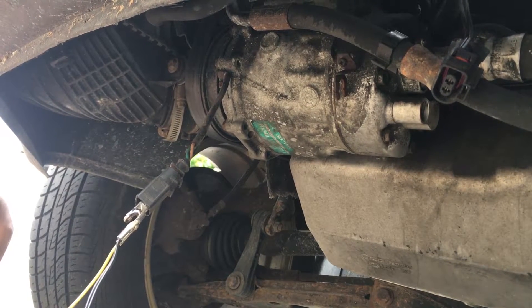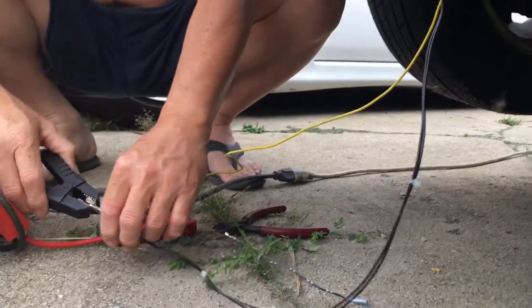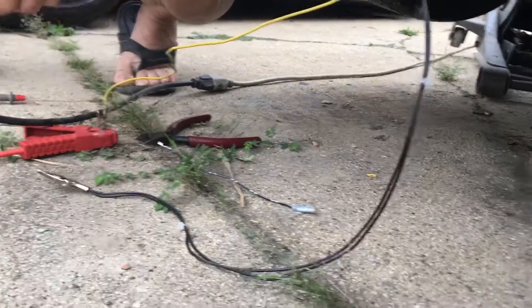If you apply 12 volts of power to the connector on the AC compressor, you should hear the compressor clutch click. Again, nothing is happening, so I'm going to go ahead and start opening up the compressor.